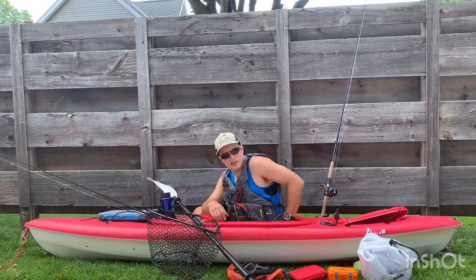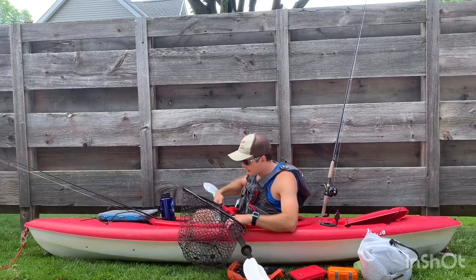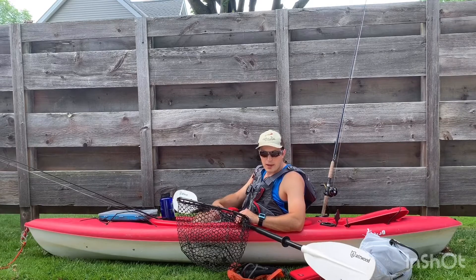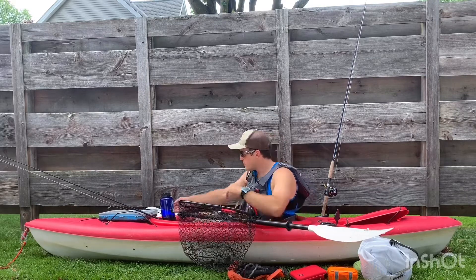Also behind me, I have my sleeping bag and camp pillow. In front of me, I have another dry sack bag, and that one has my hammock, hammock straps, and my shelter. I think that's it for the front pack.